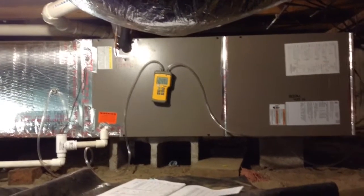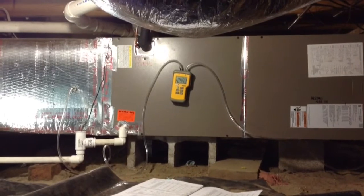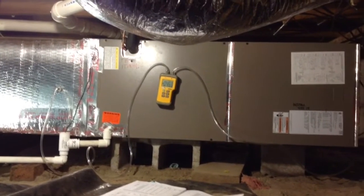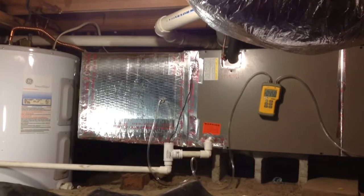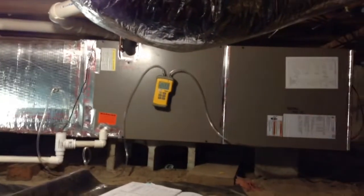Hello my viewers. I just came to finish up on a job we started about last week. What we did was we came in here and pulled out an old 2-ton system and went back with a York 15 SEER heat pump.